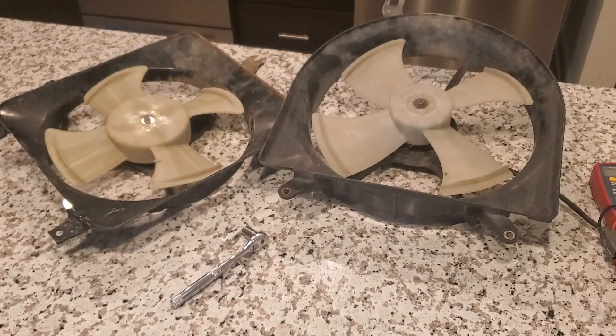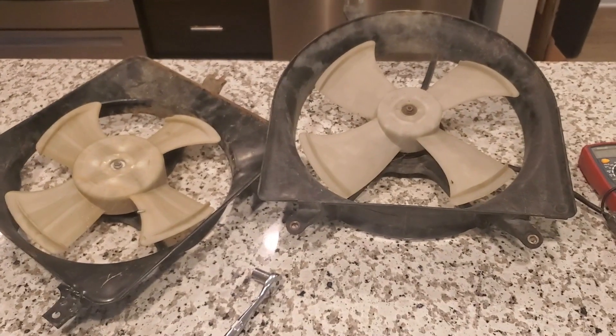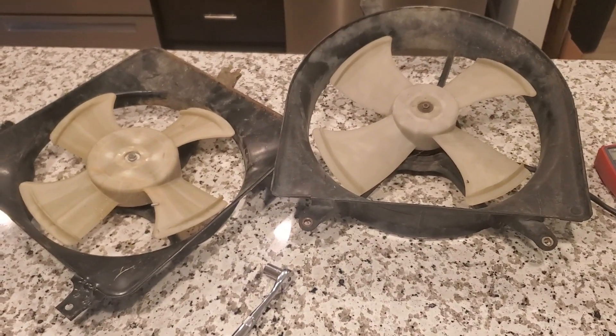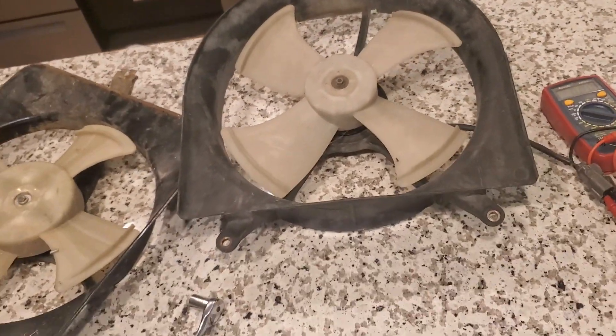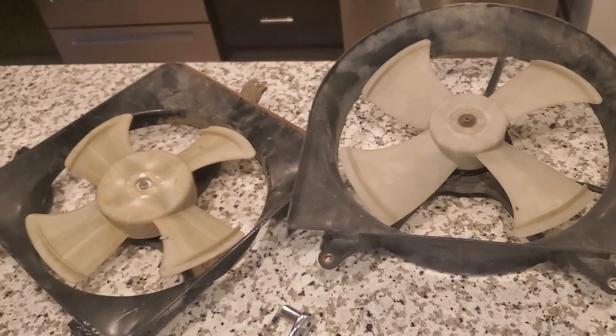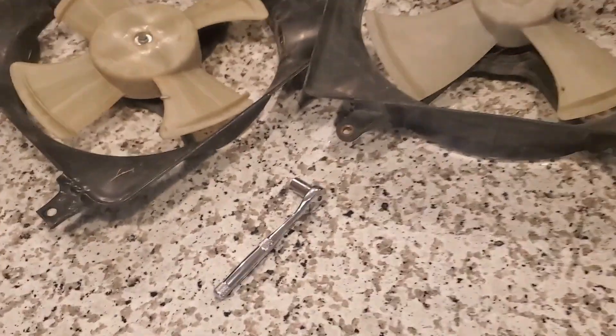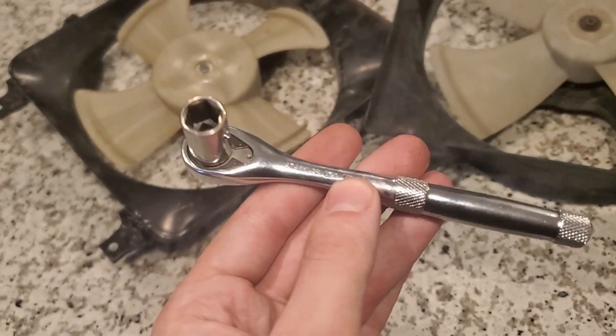The first thing I did was get the fans from a local scrapyard — $10 for two of them. All it took was a 10 millimeter socket and a multimeter to give them a quick test to make sure they weren't broken. I found them in literally the second car in the whole lot out of hundreds of cars, so anyone could do it.